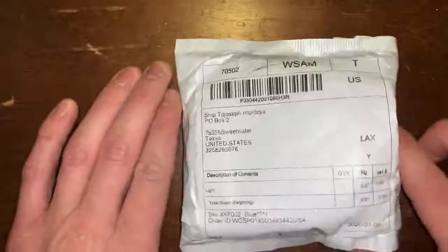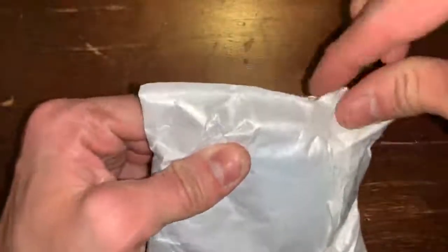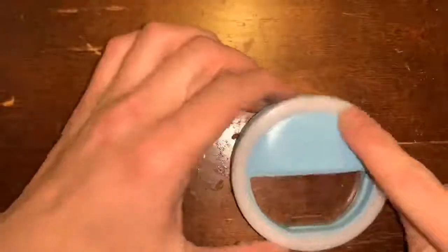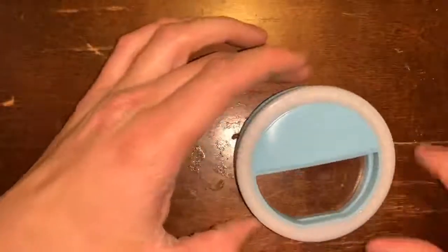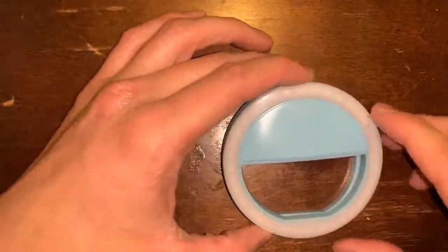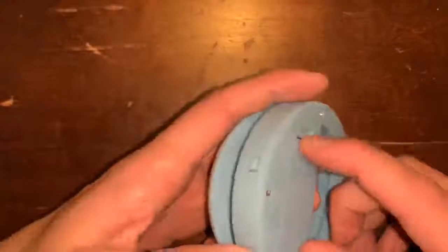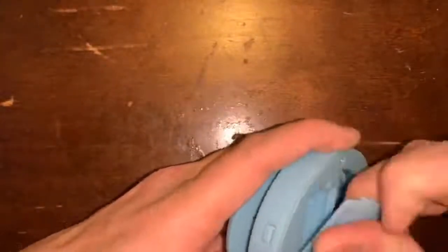Now we got the selfie light right here, so we'll just open this up. I did get blue, and this is from my other channel — I'm really buying this so you can see my face a little bit better. It does look like it takes some batteries, so let's see what size batteries it takes.